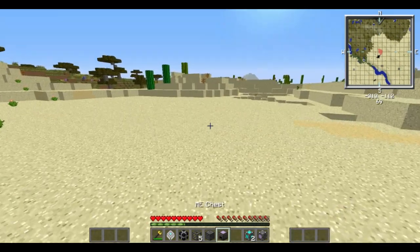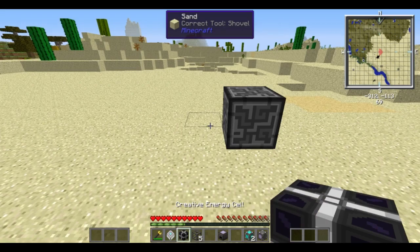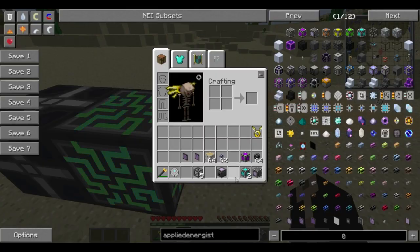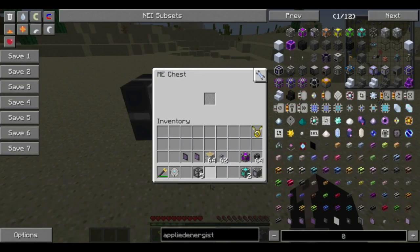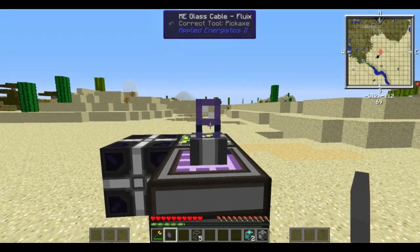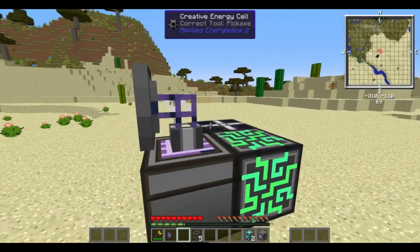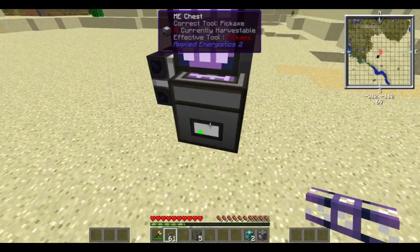So any basic ME system, you're going to want an ME controller. We're going to use a creative energy cell to supply the energy to the system. And then to the controller we're just going to hook up an ME chest. We're going to stick in a storage drive. And then let's just pop a crafting terminal on top of that.